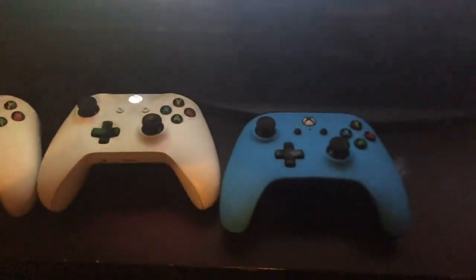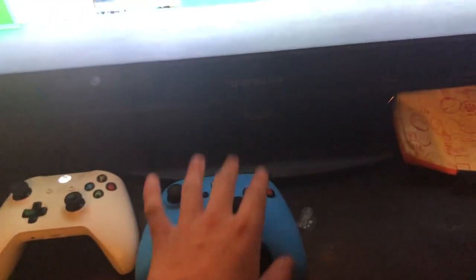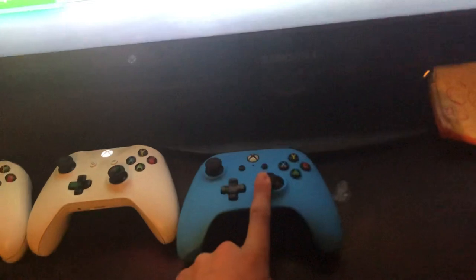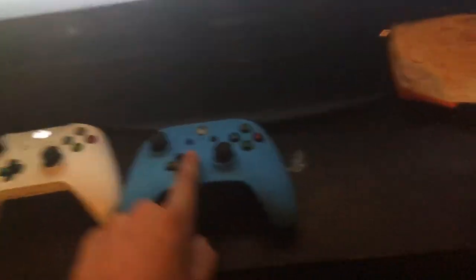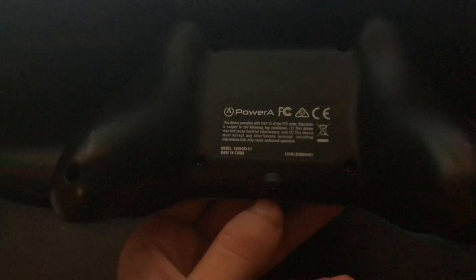Welcome to my gaming setup — it's your boy Face Abraham, by the way. So tell me, what's the difference between these three controllers? No one has actually asked me this, but the reason I bought this blue controller is because I thought it would work. Unfortunately it's not working because I lost the cable that plugs into the top of the Xbox.